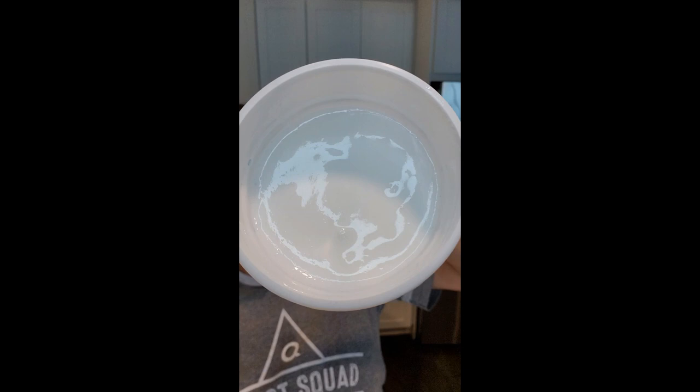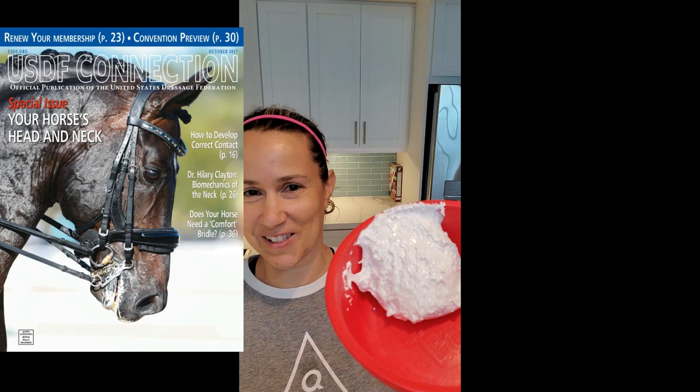I'm going to put a little bit in a little bowl here so you can see the texture of it, and why when I talk about it on a video it's so hard to actually tell that it's fluff unless you know that it's fluff.